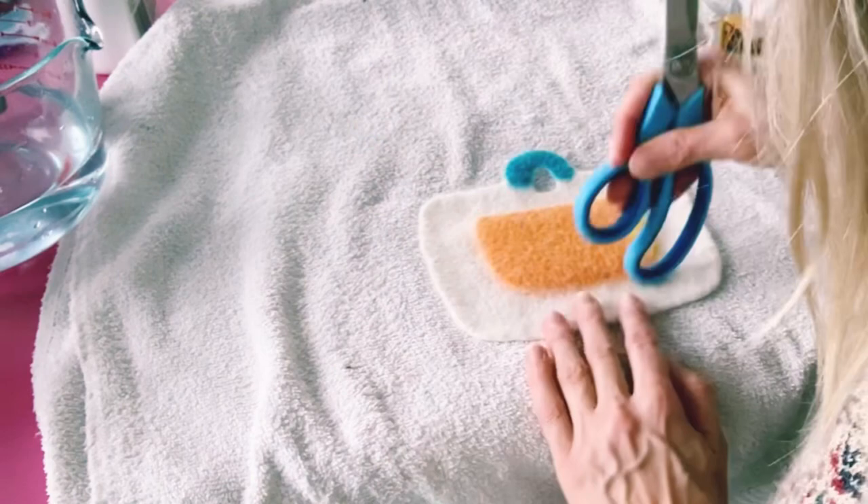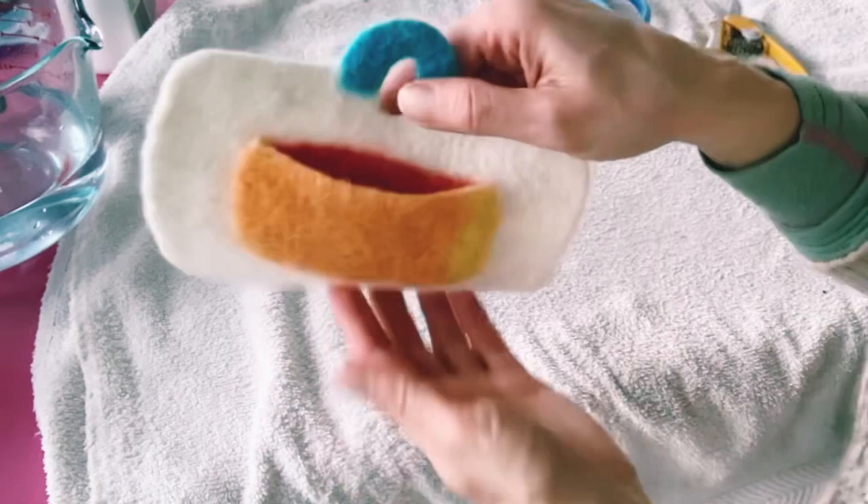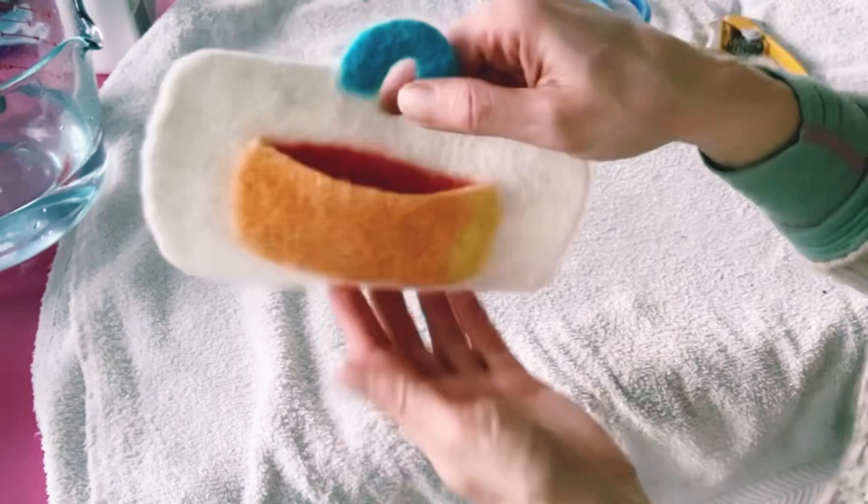Begin shaping your felt exactly how you want it to look when it's dry — the felt will most often take on the shape you give it. If there are any creases they'll be hard to get out once dry, so now is the time to shape your work. If you liked this video and want to see more of these techniques, please like and subscribe!